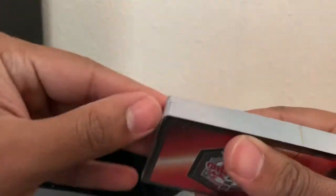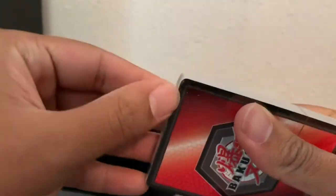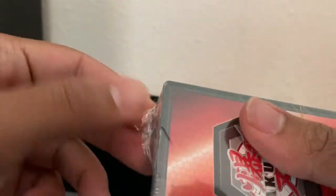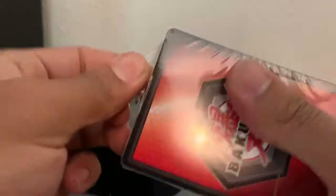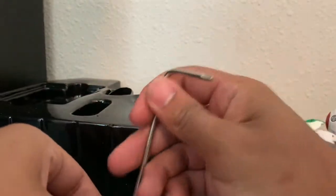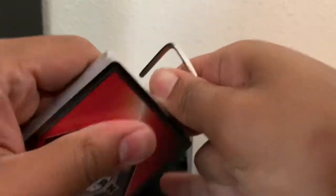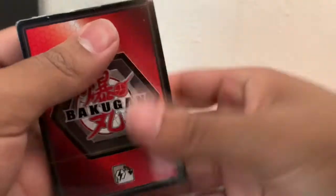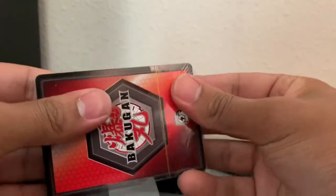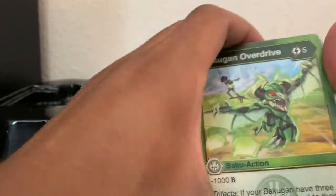These things are always really tough to open. I don't have my knife on me anymore, so let me try this. Come on — there we go. We're getting somewhere. Okay, without further ado, let's see what we've got.